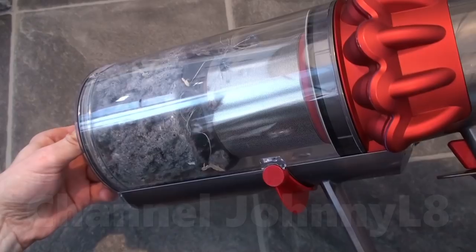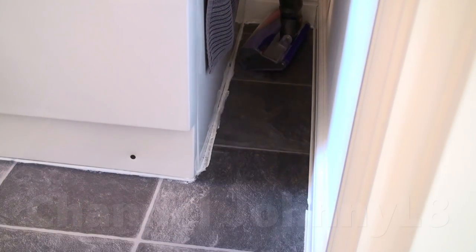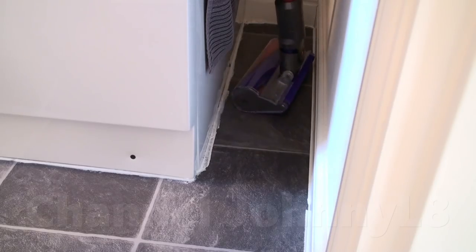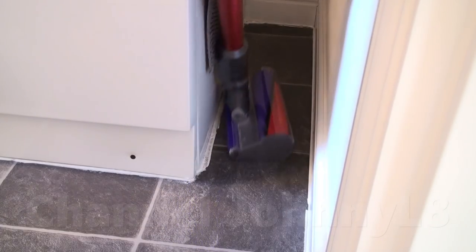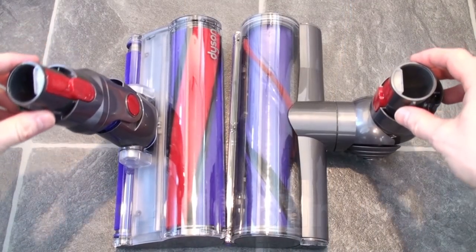I use both heads on my vinyl hard floors. The direct drive cleaner head is a bit noisier, and the fluffy head is a bit more nimble and can get into tighter areas because the hose is attached to the top rather than the back. Both heads have stayed clean and hair free.